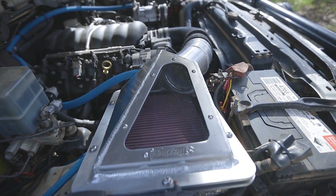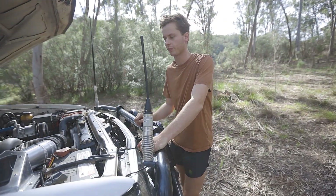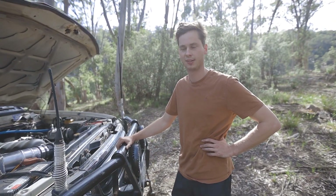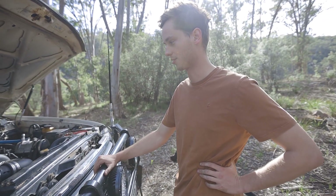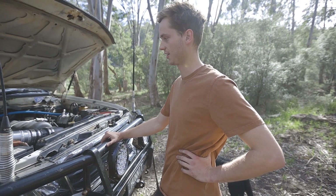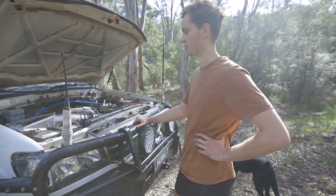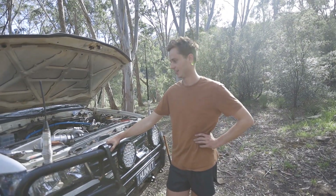So far it seems to be working straight away. It hasn't been tuned yet — it does need to be tuned. It'll be getting dyno tuned early next year. It's a bit hard this time of year, everyone's flat out and I'm away working a lot of the time, so I don't really have time to get most stuff done. We'll throw it on the dyno early next year and see some numbers.